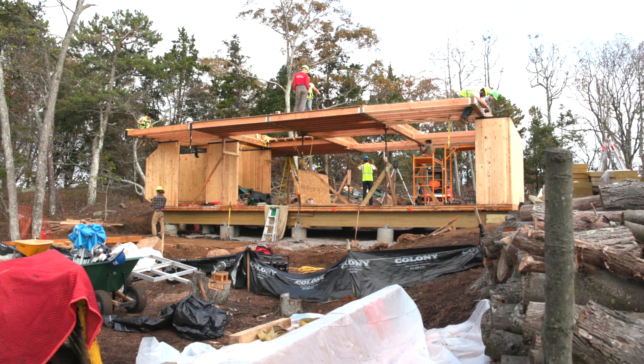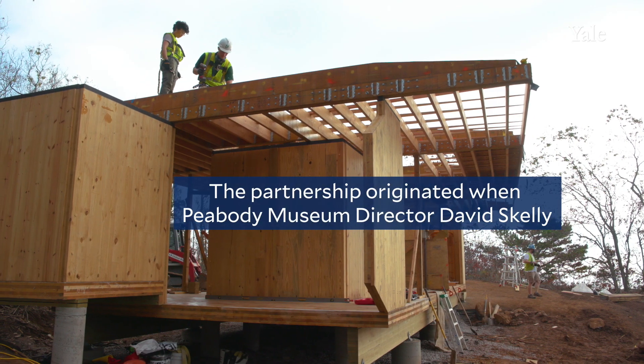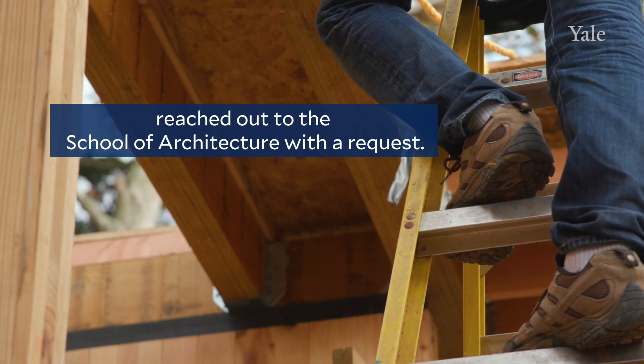We're currently building a teaching pavilion in partnership with the architecture school. He said, how about if you guys could build a lab building for us — a new building that would be off the grid.